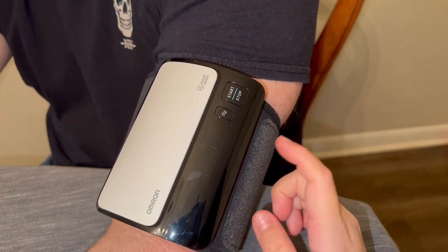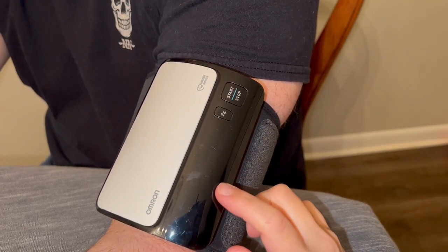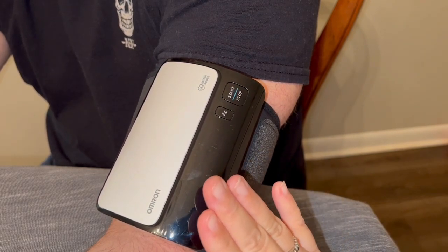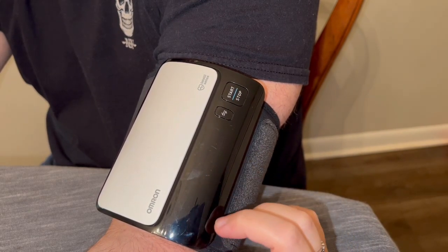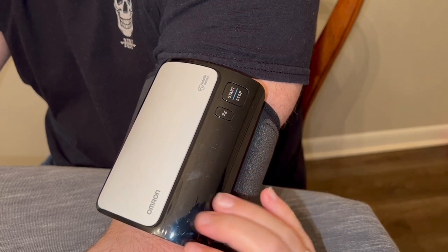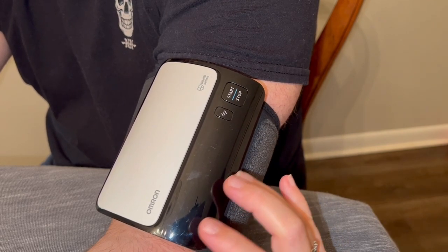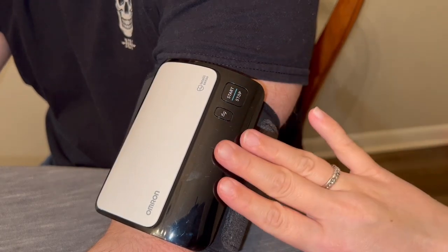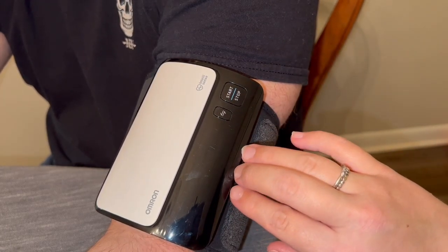Hey everyone, here we have the Omron Evolve Bluetooth Wireless Upper Arm Blood Pressure Monitor. We've had this thing for at least five years, and it's lasted really well for us. My husband has high blood pressure, so we got this because it actually syncs with your phone in the app, which I will show you here in a little bit.